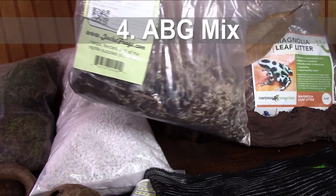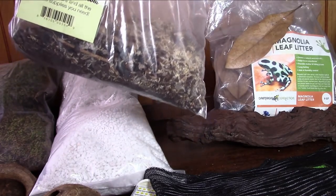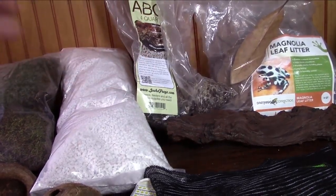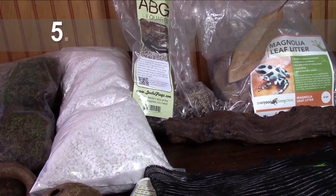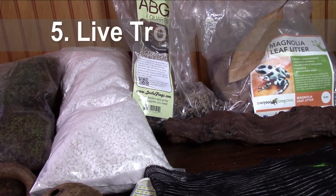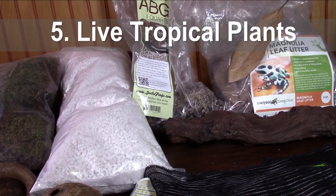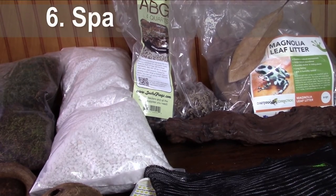Next you're going to need to get yourself some ABG mix or something extremely similar. ABG mix is nice and balanced — it's used for plants, it's got the right composition to help them be healthy, it's got some charcoal, some moss, as well as some bark and dirt. It's good for your frogs, good for your plants, and good for your microfauna. You'll also need some live tropical plants — vines, ferns, bromeliads, mosses — anything that does well in a tropical environment. Make sure they are pesticide- and chemical-free and always give them a nice wash before adding them.